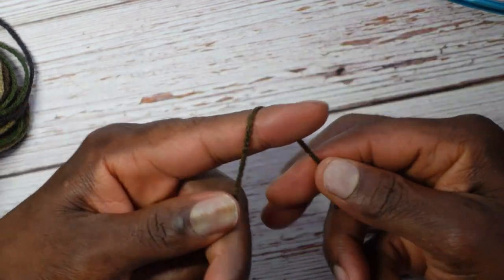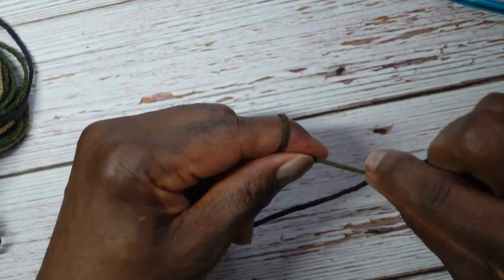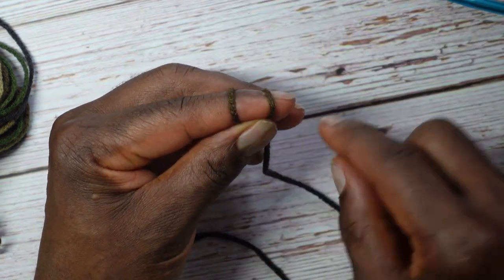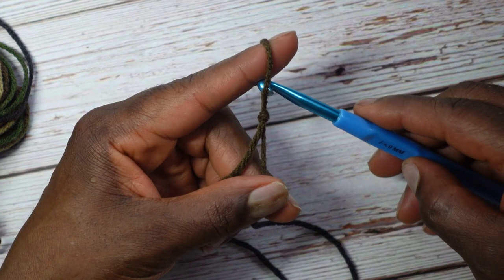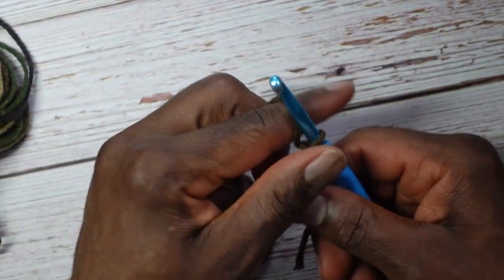Start with a slip knot: yarn over, twist, exchange, wrap over your finger, pull one loop over the other and off the finger while pulling up on the remaining loop. Insert your size J six millimeter US crochet hook and pull to tighten. Now chain four: one, two, three, four.